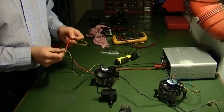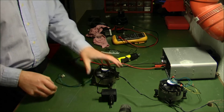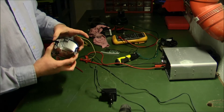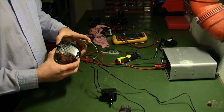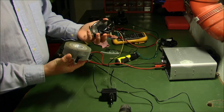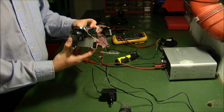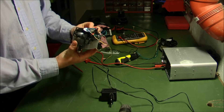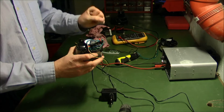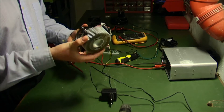I went ahead and got another one, which I tested with the heat sink on it. I found out that when the heat sink is on, it blows air out in kind of all directions. I wanted it to go straight down or straight up, so I think I'm not going to need the heat sink.